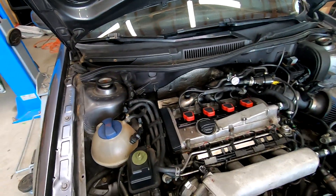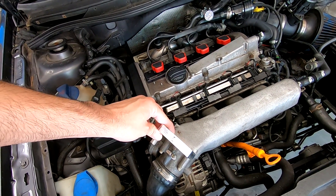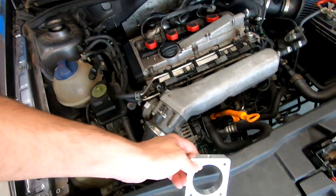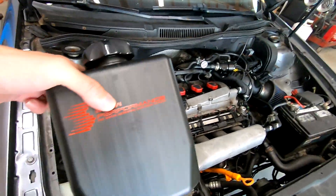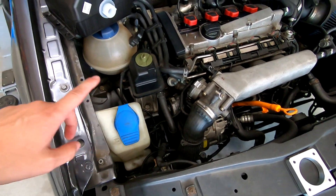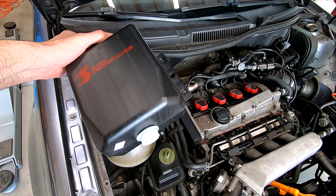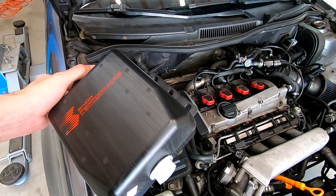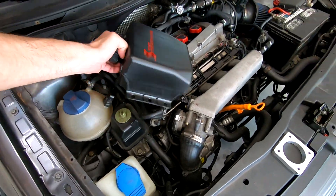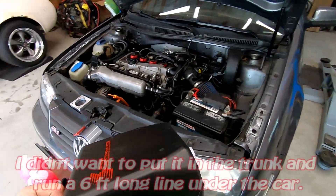Here we are under the hood of the Jetta — this is where the adapter goes, putting a methanol injector right behind the throttle body. I'm not sure if it needs to go this way or upward. This is the tank I'm considering — I don't know if I want to run this tank or the washer fluid. Luckily this kit's controller has a low fluid switch, so when it runs low the gauge will tell you. If it didn't have that I would have focused on the washer fluid container, but I just don't know where this tank would fit.